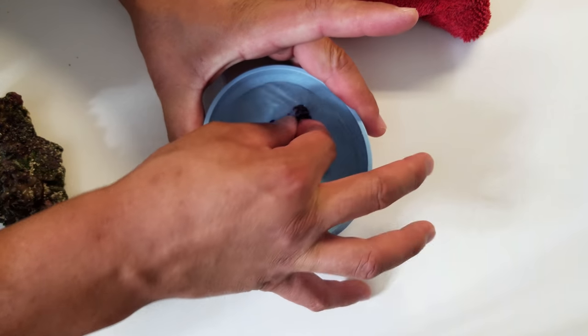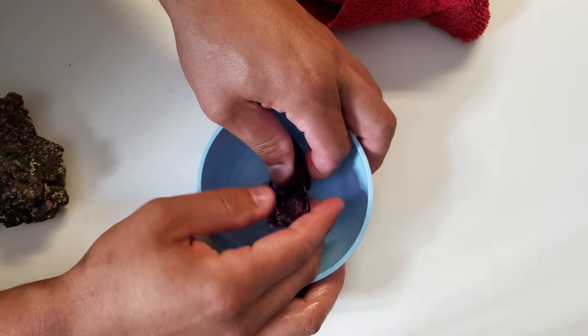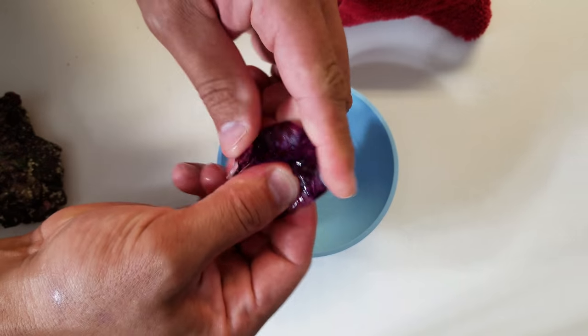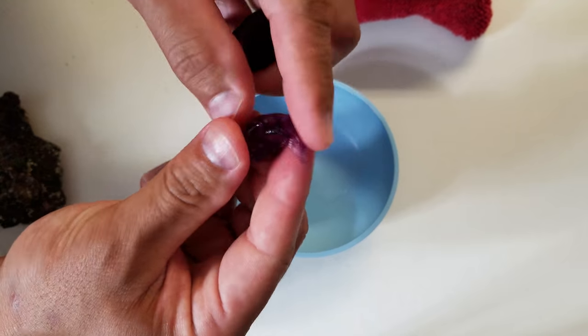Once you see that they are stuck together and kind of transparent, that's when you can start molding it and then you get this really cool purple epoxy. I'm going to tear off a little piece for what we're going to use — that should be enough.